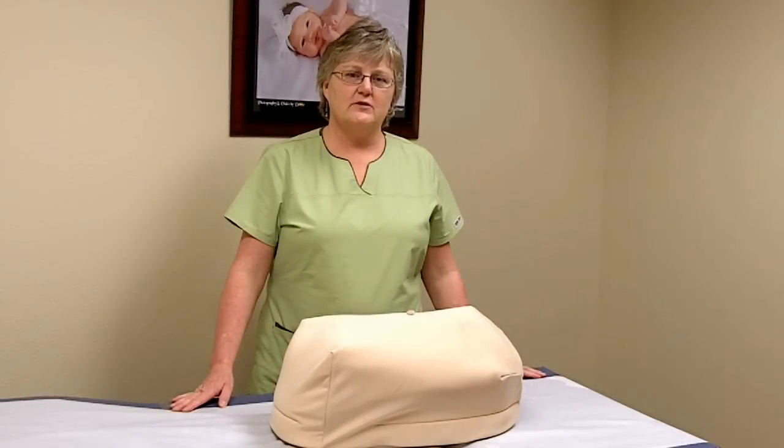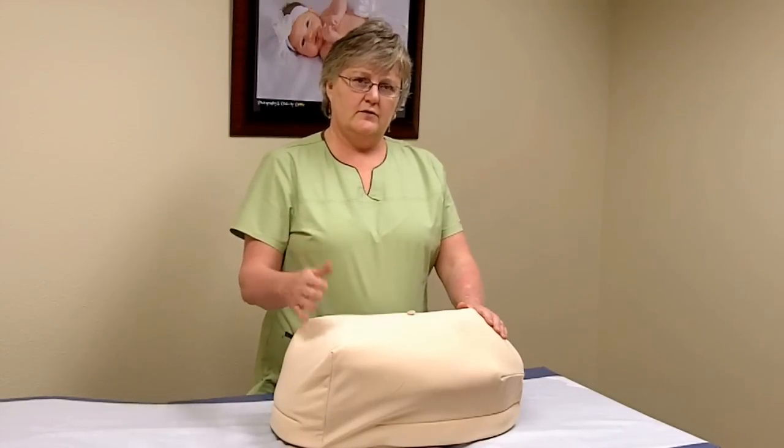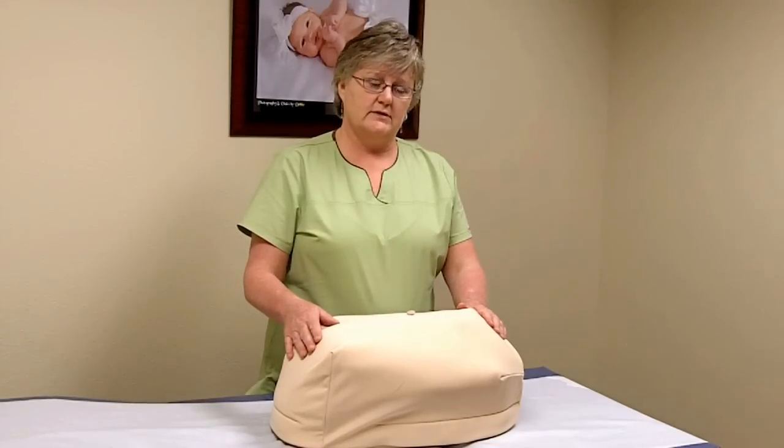I'm Christy Miller. I'm a certified nurse midwife and I'm on the Childbirth Graphics advisory board. I'm going to teach a nurse midwife student how to use this model for doing Leopold's maneuvers.